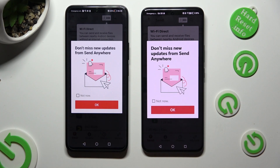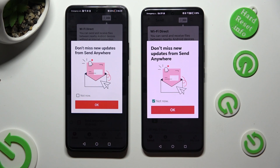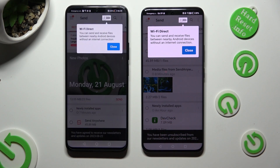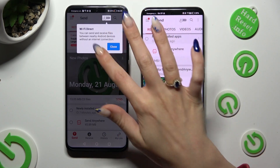In this window about new updates, you can select Not Now if you wish to. To close it, hit OK. Then select Close in the white pop-up at the top, or just tap on the dark area.